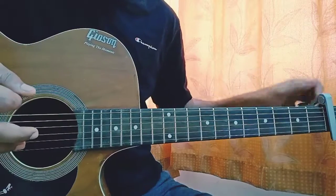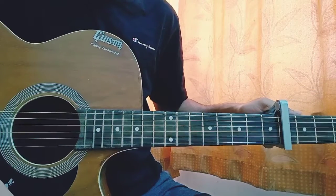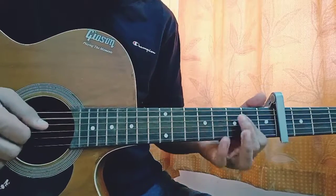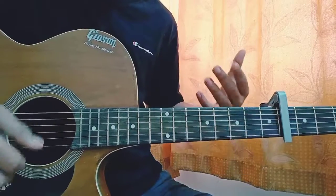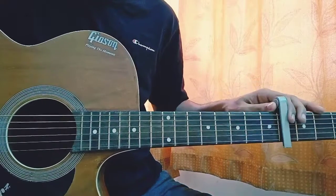I want to avoid that G minor bar chord. I thought that if I put the capo on the 4th fret it would help, but it doesn't matter — it's the same thing. So in that case the chord would be E minor and A. You can just do what works for you — it's quite an easy song.